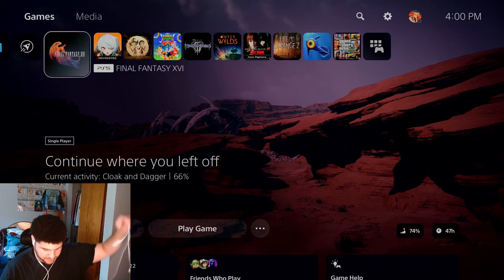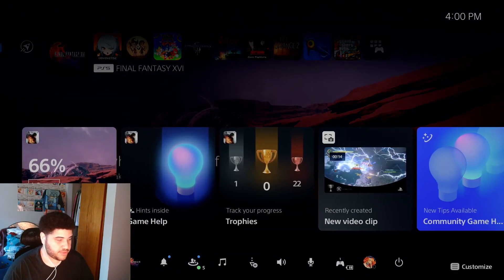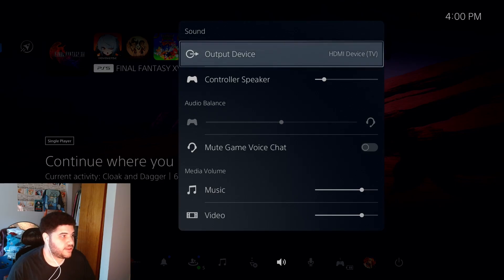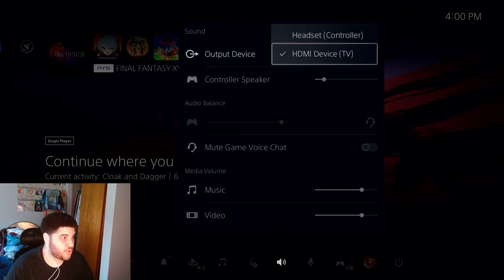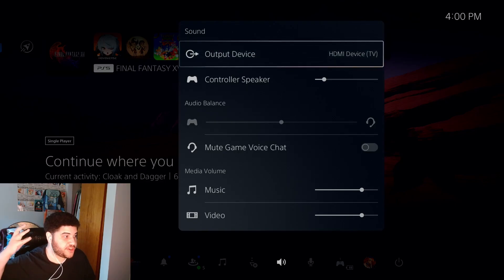Plug the headphones into the other side of the Chat Link Cable. Then press the PS5 home button, go to sound settings, and make sure your audio output is set to HDMI — not headset. You don't want it on headset; make sure it's on HDMI TV so all the audio can go through to your computer.